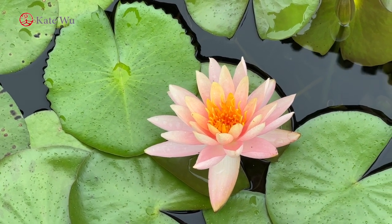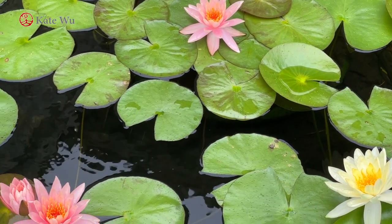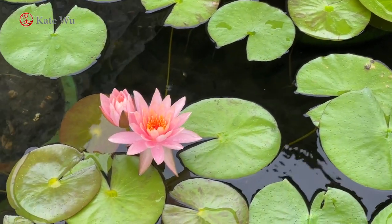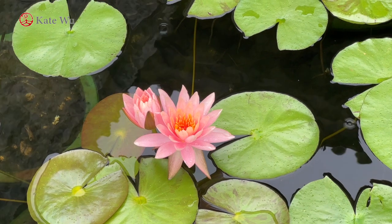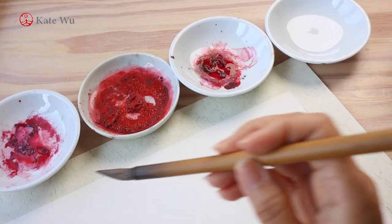Water lilies are different from lotus, which is a lot more popular in traditional Chinese painting. I guess in terms of flowers and leaves, lotus could have a lot more variation.